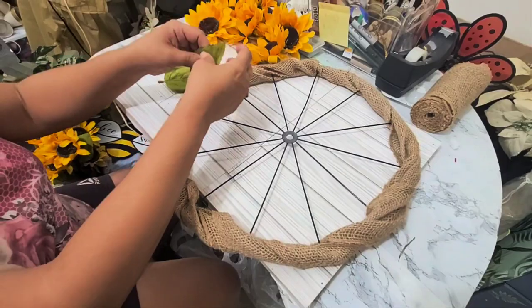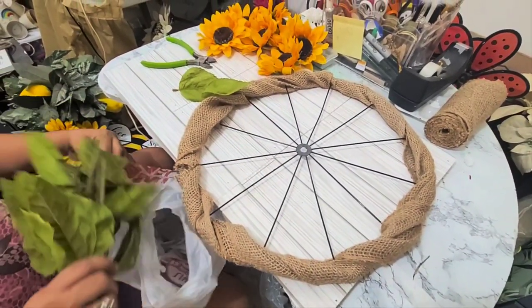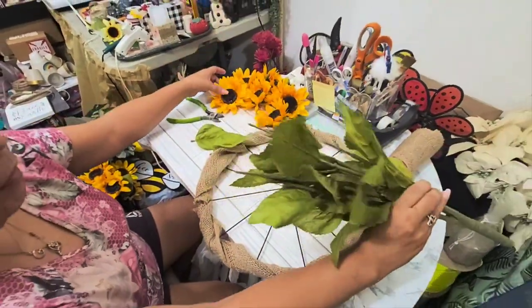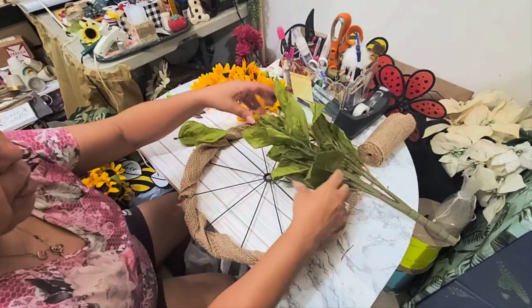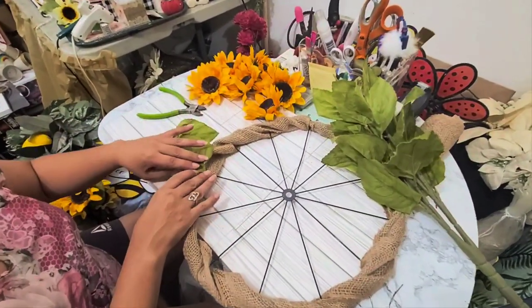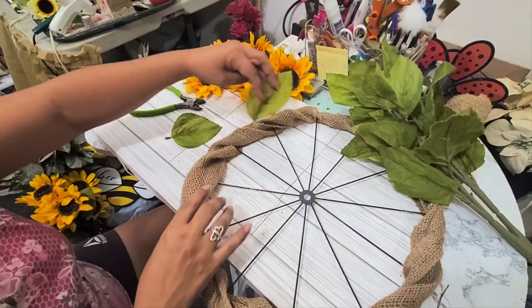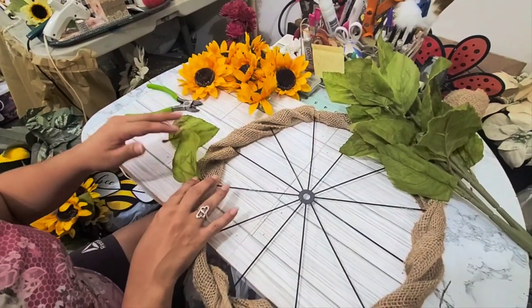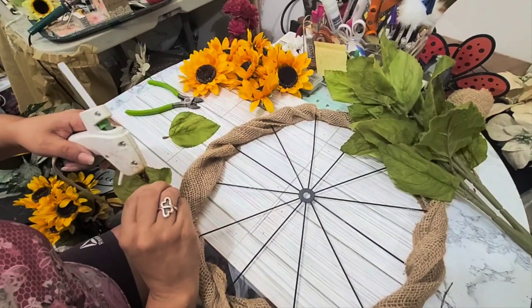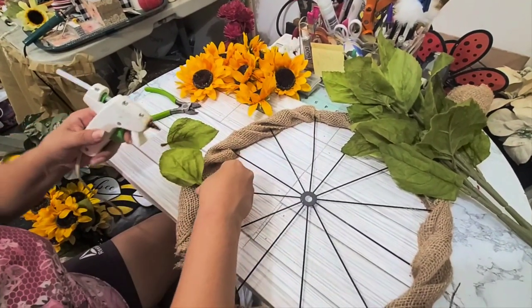The next step is to get the leaves. I already took out all the flowers and now I'm just going to do the leaves, because the leaves go in first. I'm going to put every other one — one facing in, one facing out — just to get a feel for where the flowers are going to be.